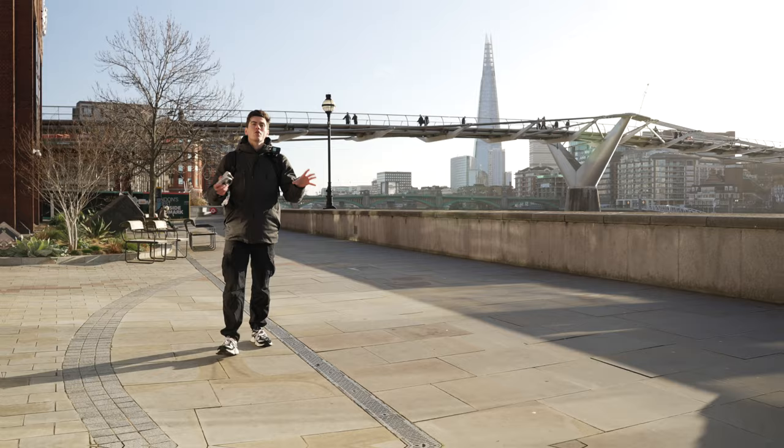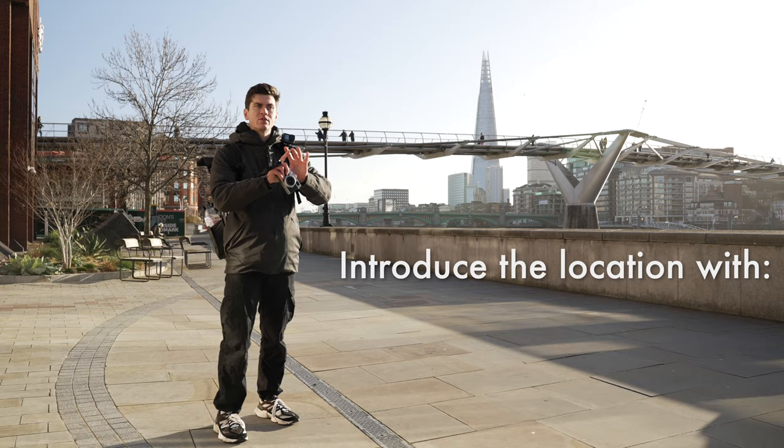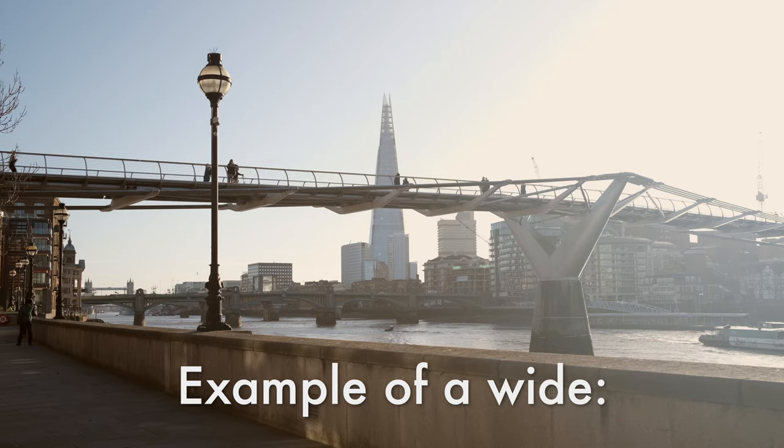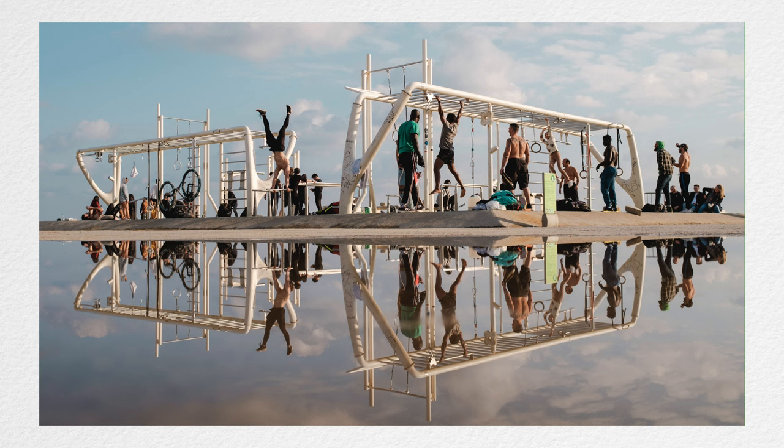One of the ways we can start to add variety to our street photography is to try and tell different parts of the story. We can focus on introducing the location — these are known as wide shots, where we are capturing the wider environment we're in. This is great for setting the scene in a sequence of images.